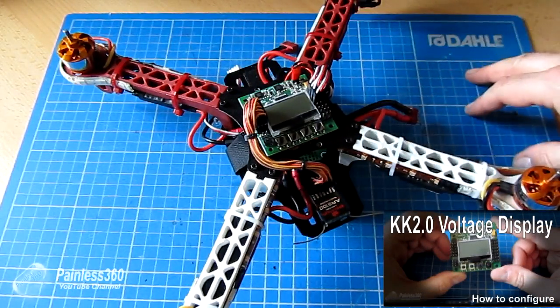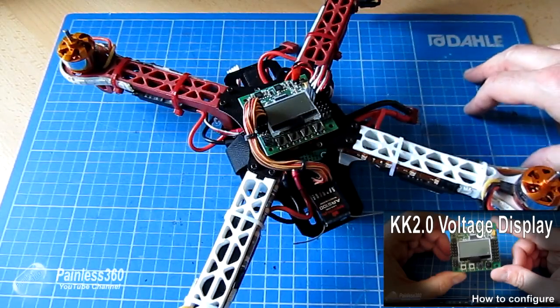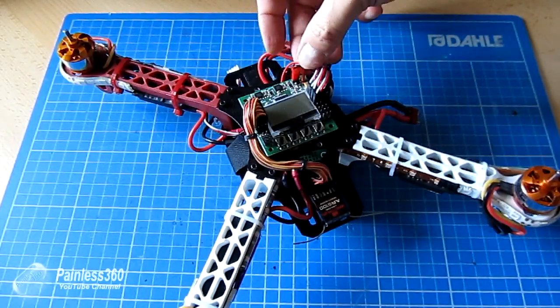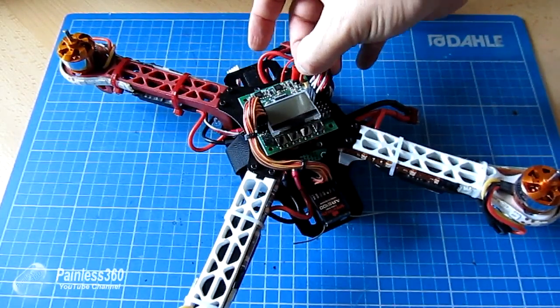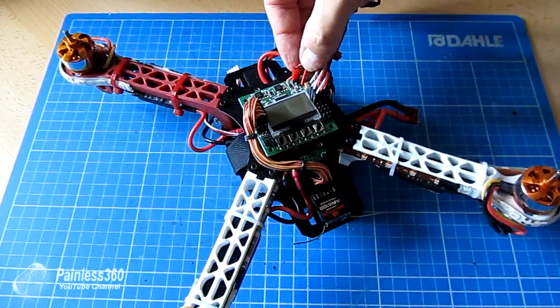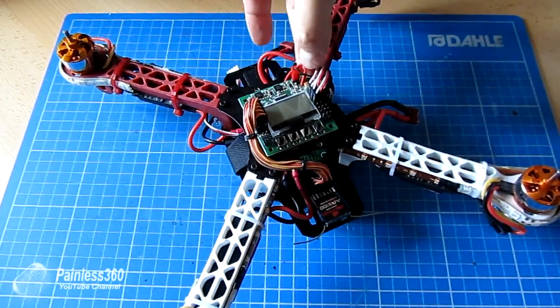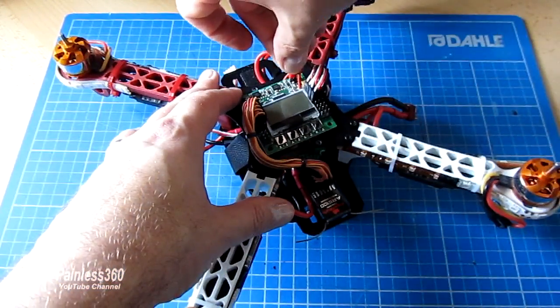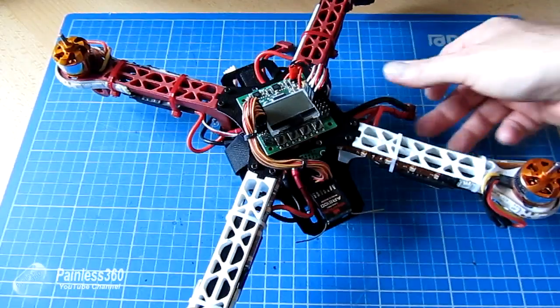You can watch another video on how you set the low voltage bits and pieces up on a KK 2.0, where you solder in a small pin. I've done the same thing on here, and now if I put on the pin — it's amazing what you forget when you don't use these boards very often — and put the buzzer back on. Let me turn it back on.